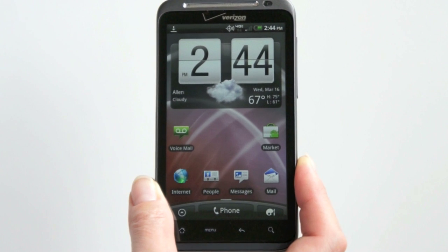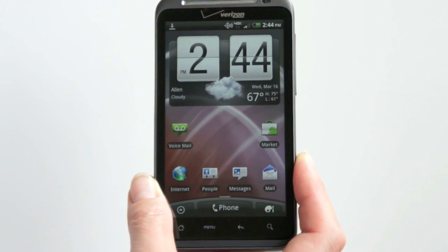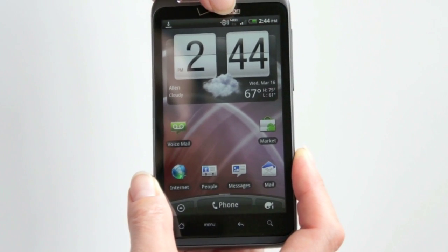That's the real deal 4G. It's considerably faster than WiMAX, and generally speaking, a bit better than even HSPA Plus on T-Mobile. As you can see here, we've got the little 4G LTE indicator on it.